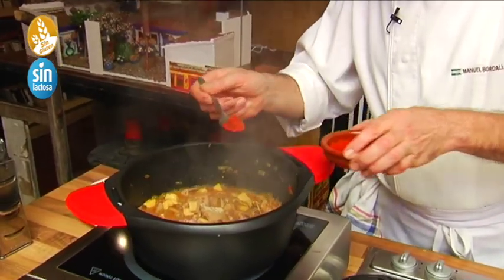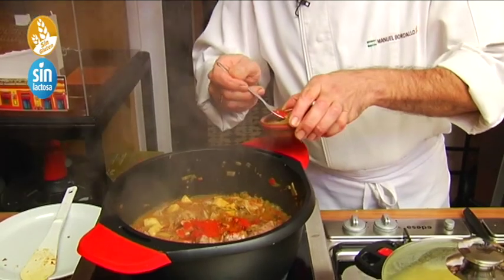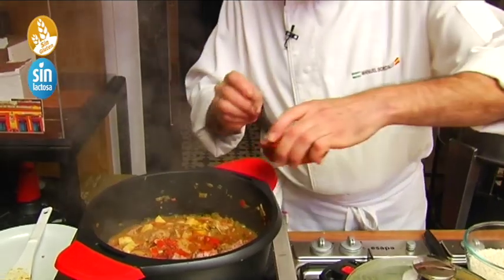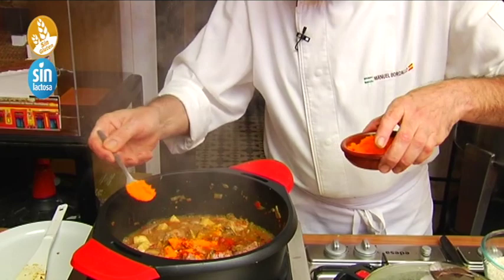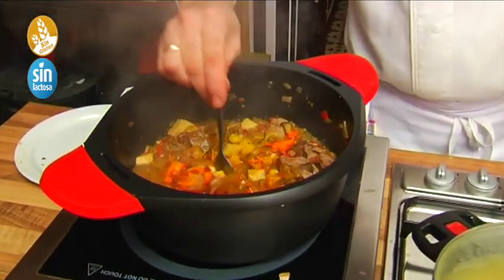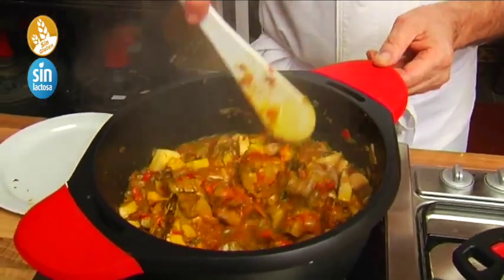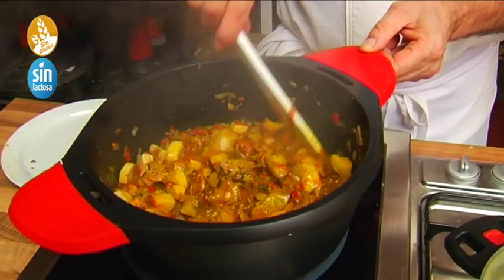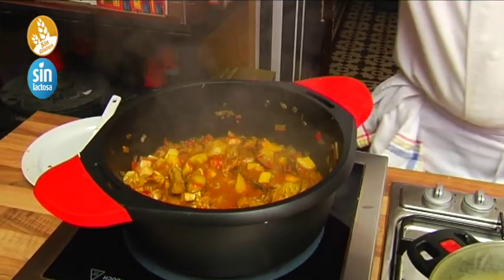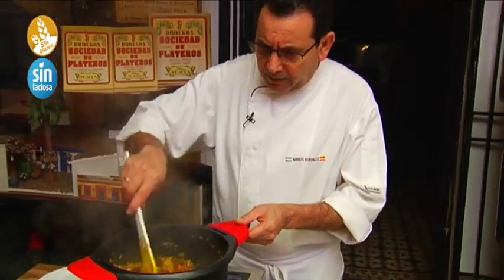We add a little pimentón de la vera, pimentón dulce — just a small amount. A little pinch of comino — without overdoing it, so it doesn't overpower the rest. We add a little colorante to give color, because the azafrán en hebra alone won't give enough color. We add a pinch of sal — a little at the beginning, a little now. We can see that the wine has already evaporated.